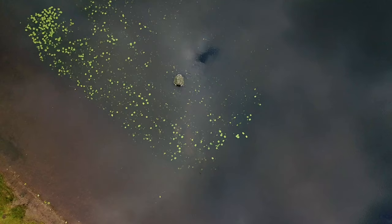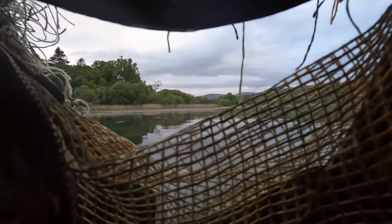So I'm in the floating hide — never been in this loch before to photograph, so this could be interesting. Just walking over to where all the little pond weeds are. There are a few ducks over here — maybe they've got some young ones that I can photograph.